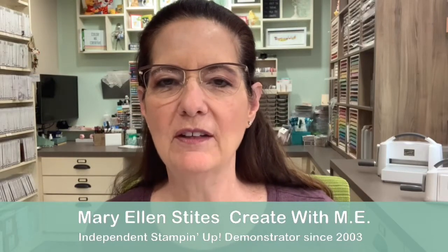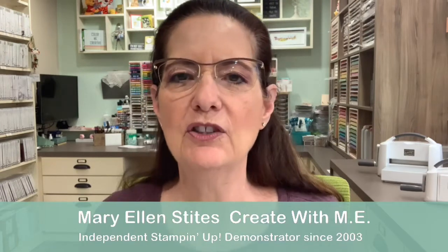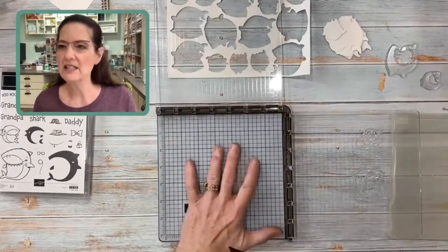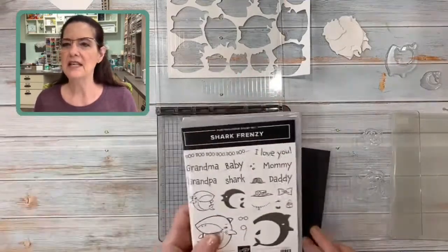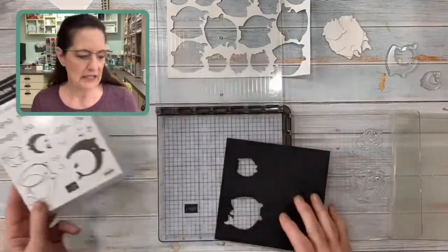Hi everybody, it's Mary Ellen from Create With Me and I'm back with the fourth video in the series on using your Stamparatus. Today we're going to talk about using the Stamparatus with your die cuts. I've got the Stamparatus and the deluxe mat here. I'm using a stamp set called Shark Frenzy, which is in the January to June 2021 mini catalog.